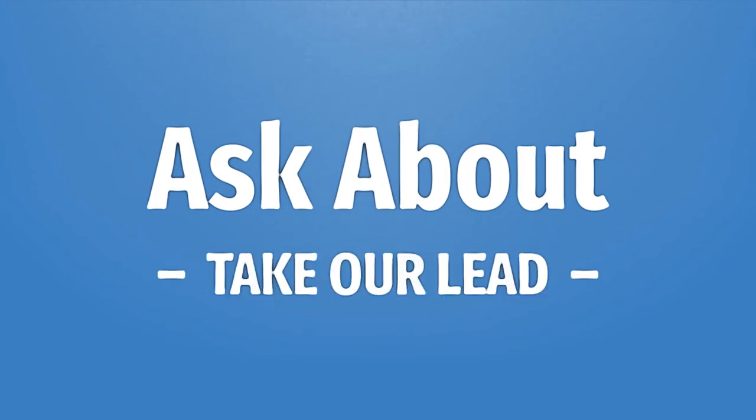Take our lead, let's help you make your mark. Our goal is your satisfaction; let us show you the way.